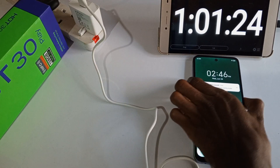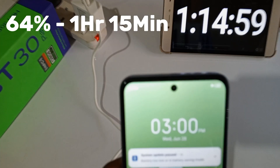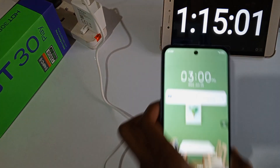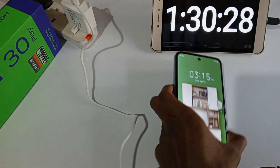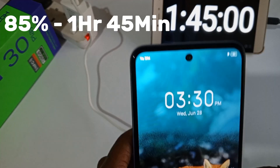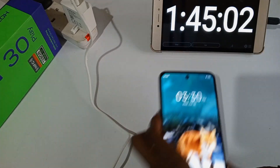53% after 1 hour. 64% after 1 hour and 15 minutes. 77% after 1 hour and 30 minutes. 85% after 1 hour and 45 minutes.